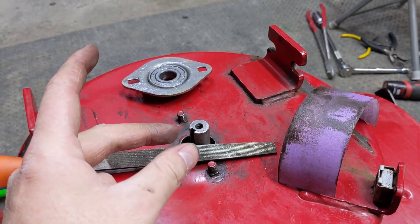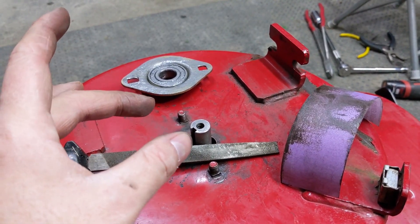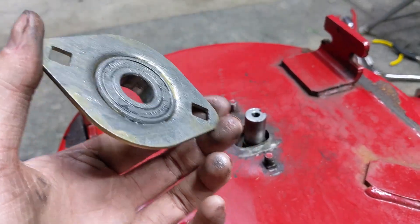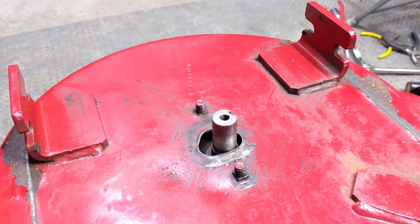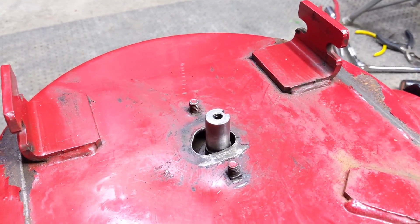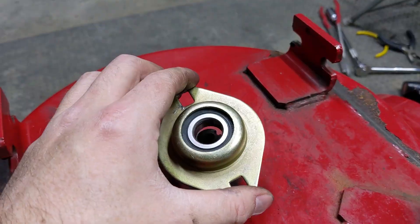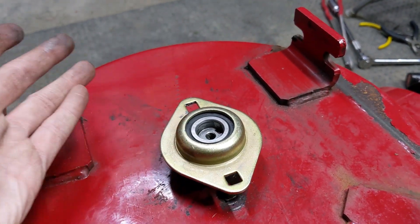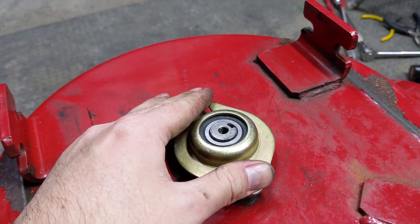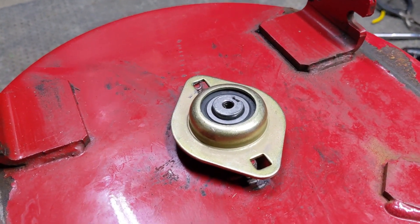You want to get the bearing to the point where it goes on snugly, but you don't want to have to hammer it on. If it goes on too easy, that means the shaft diameter is too small for that bearing, and the shaft will spin inside the inner race. You want the bearing's inner race to come in snug, tight contact — maybe about one-thousandth of an inch tolerance — so you have to press it on. The point of using a file then emery paper and checking the bearing is that you're not taking away more material than you absolutely need. The bearing has been lubricated with some of that nickel anti-seize.